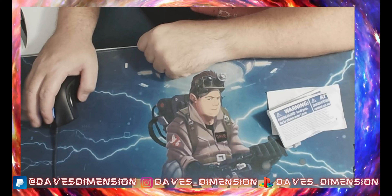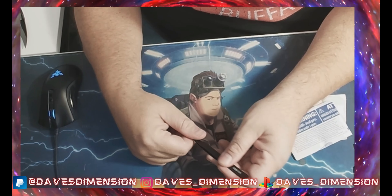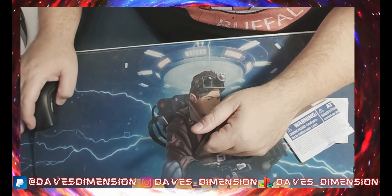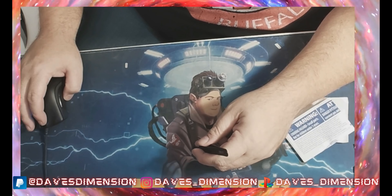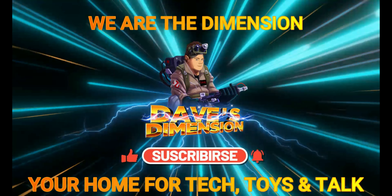But guys, if you like this video, give me that thumbs up and also, as always, let me know in the comment section below. And please, if you're not already subscribed, hit that red button, hit that bell for notifications. And guys, until next time, this is Dave from Dave's Dimension saying keep on busting — and you know what I'm going to say — I will always catch you on the flip side. Take care. Bye.